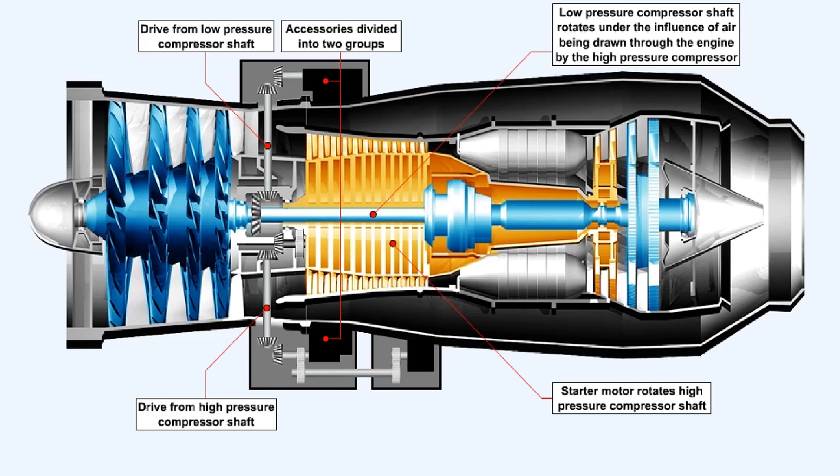During engine start, the starter motor which is mounted on the accessory gearbox — normally driven by the high pressure compressor shaft — has reversed the normal drive situation. Instead of the gearbox being driven by the engine, the gearbox is now the driving force on the engine. The starter motor thus causes the high pressure compressor shaft to rotate, and the low pressure compressor shaft is rotated subsequently by air being drawn through the engine. This generates a situation that requires accessories specific to the engine's operational needs, such as the oil pumps and fuel pumps, to be grouped on the gearbox driven by the high pressure compressor shaft.